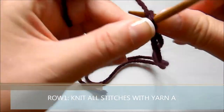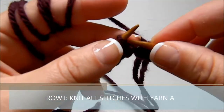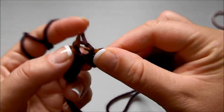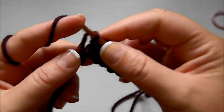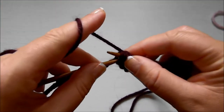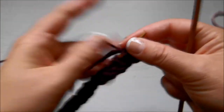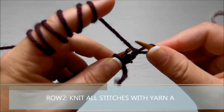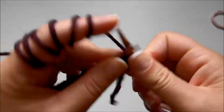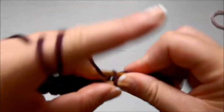For row one, you knit all stitches with one of your yarns. Depending on which color you want to be dominant — if you want the dominant color to be the lighter color, then this would be the non-dominant color that you start with. Here I am knitting all the stitches. You can cast on as many as you think you need for your project. Row number two is again knit all stitches with the same yarn.